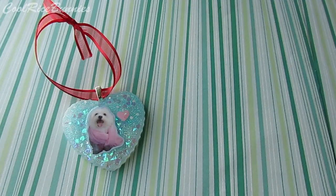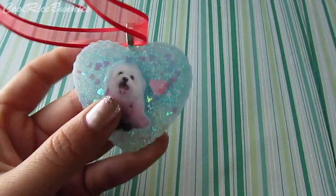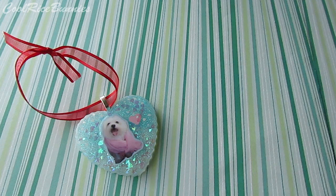If you guys want to check out my other ornament exchange videos, I'll have them down below. But for the rest of this video, I'm basically just going to show you guys the simple process of how I made this resin piece — kind of like a watch me craft video. I hope you guys enjoy.